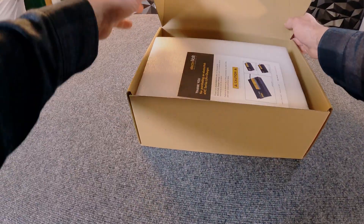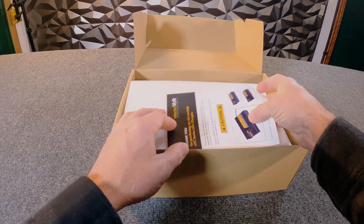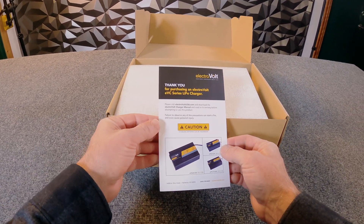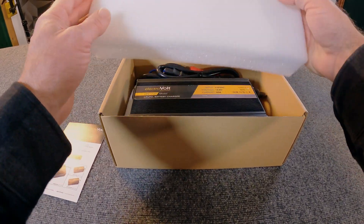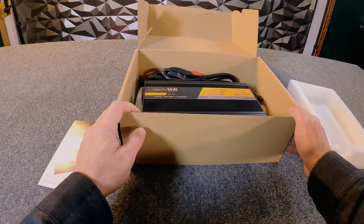Let's open it up and see what we have. When you open your charger, the first thing you're going to see is the owner's manual. It's important to read through this. If you're familiar with these chargers it won't be new to you, but it's always worth going through the manual to understand the charger before using it. If you have any questions, hit us up on social media, go to ElectriVolt.com, or give one of our technicians a call and they'd be happy to walk you through the process.